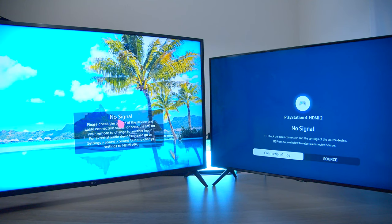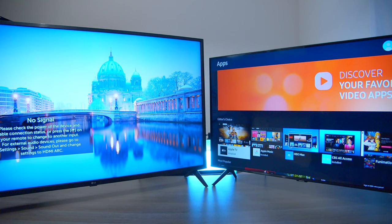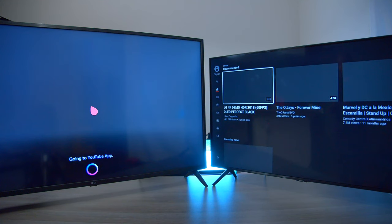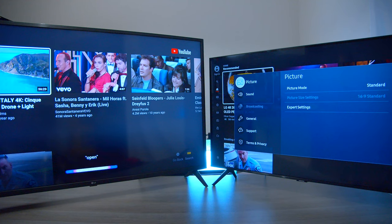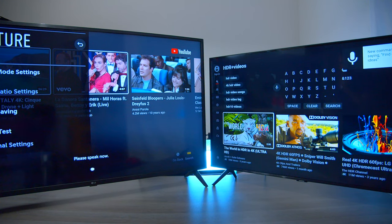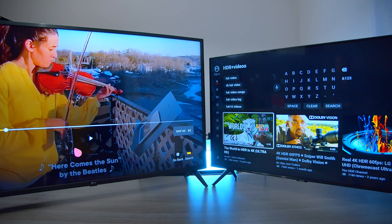Now we're going to try some voice commands — the Samsung set up with Bixby and the LG set up with Google Home Assistant. 'Open up App Store' — the Samsung opened up the App Store, no problem. Now let's try the LG — 'Open up App Store' — going to LG Recommendations App. So it looks like both of them got the job done. 'Go to YouTube' on the Samsung — going to YouTube app. 'Open up Settings' — going to settings. Now let's try: 'Show me HDR videos on YouTube.' The Samsung did a search, where the LG started playing a random channel.